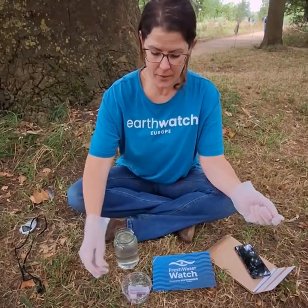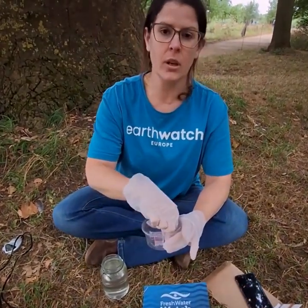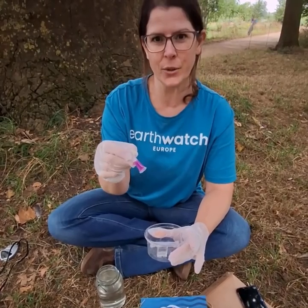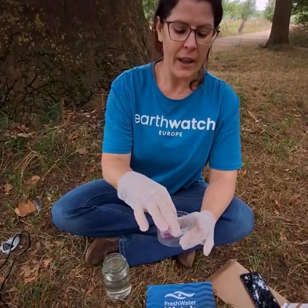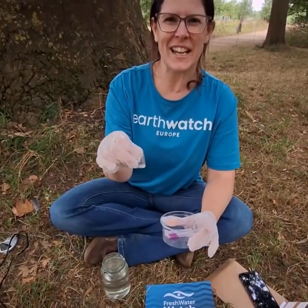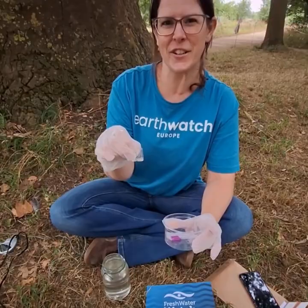Now we're done. Please take home your tubes and the pins to be recycled. The gloves are compostable, as is the cup — keep it just in case you want to sign up to the next Great UK Water Blitz.